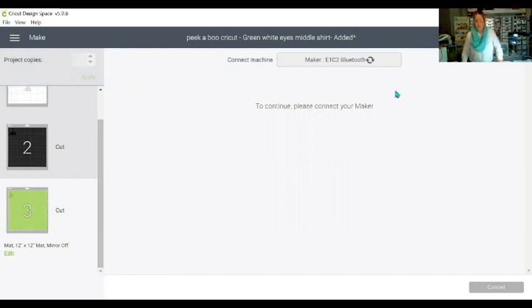I simply continue and choose my machine. I've got another window open so it's going to ask me to retry. Choose your machine, then I'll cut this and come back to you.